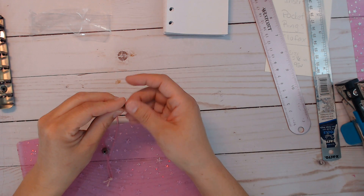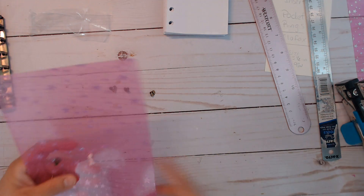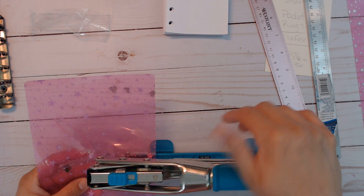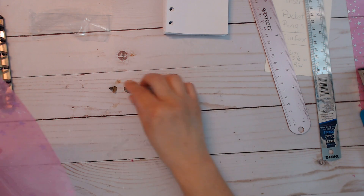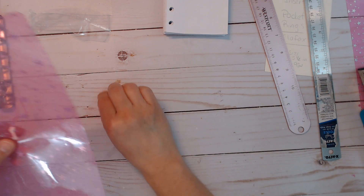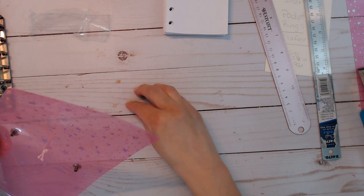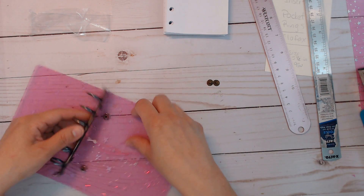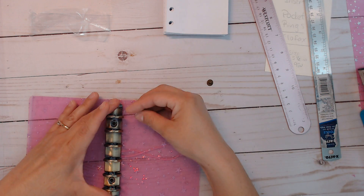This is going to be so much fun! Let me make the other hole — hopefully it's even. Now I'll run this through my hole here. This is why I ordered the specific binder rings, because you can just screw them in. I need to get a screwdriver — it's a flat head — so let me pause for a second.